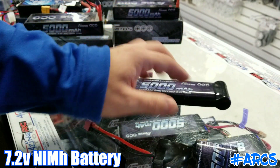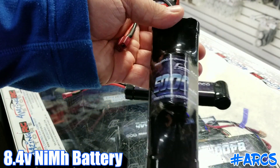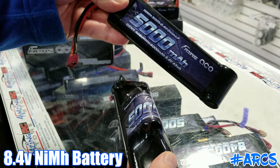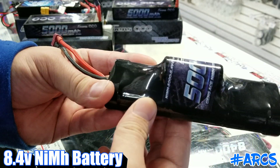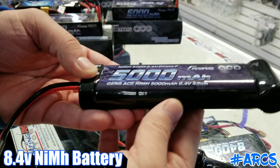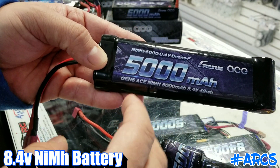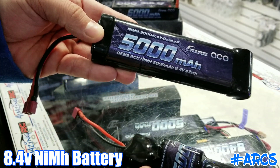They also make a seven-cell, so these here are 8.4V. The ones we have in the video are 5000mAh — both are 5000 seven-cell. They make them in two different types: this style is called a hump pack, where here's the six cells and the seventh is on top. They also make them in a flat pack, where they just put the extra cell at the end. This is also a 5000.